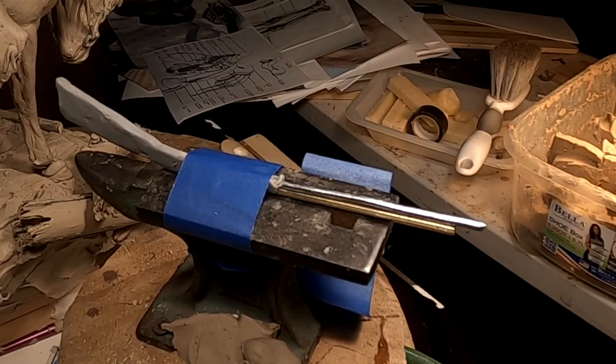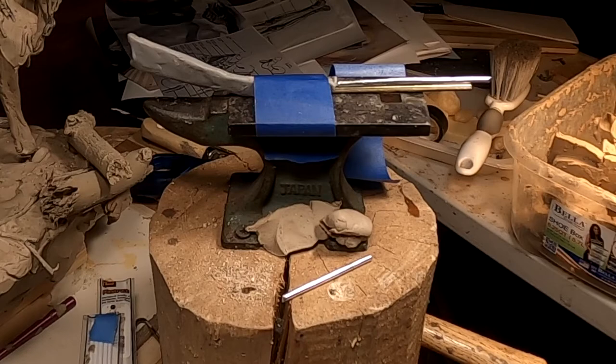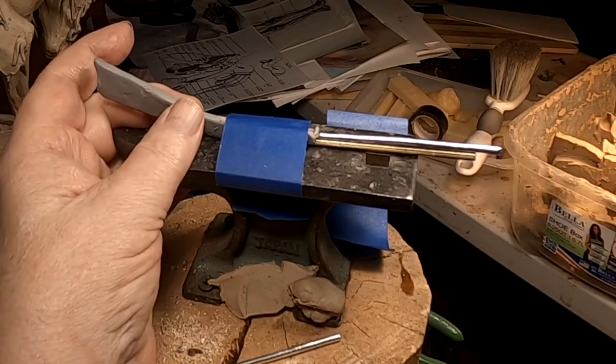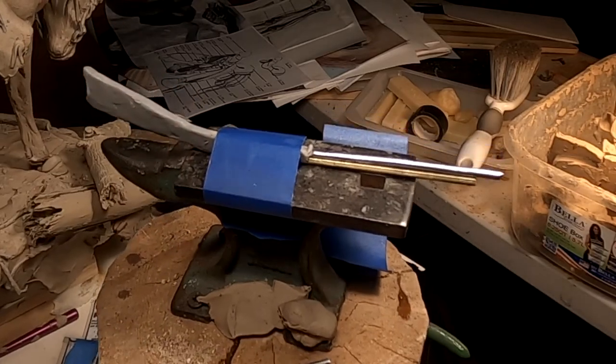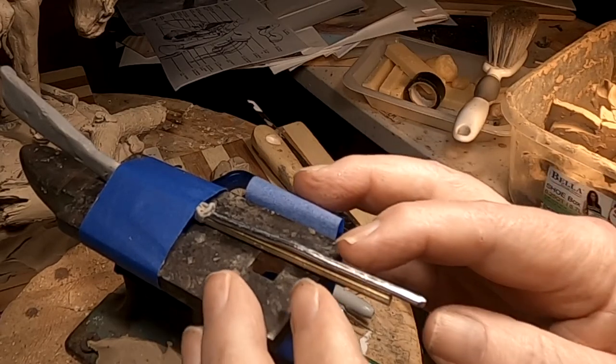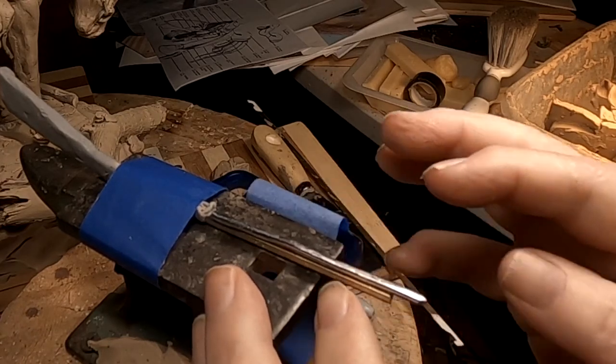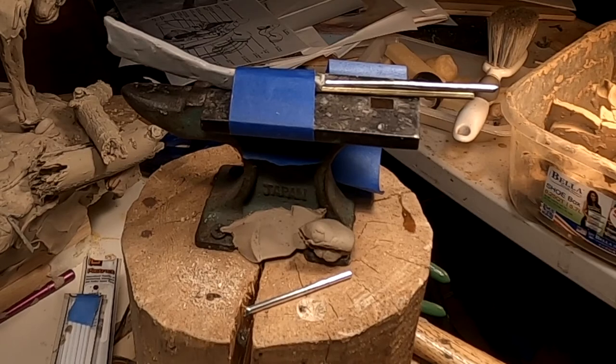I'm gonna just leave that — I was gonna put a piece of tape over it but that doesn't work well, so I'm going to leave it the way it is. That looks good and I'll clip the end off tomorrow morning or tomorrow afternoon when I come down to work on the clay. Whether this works or not we'll find out — after all, it's Friday, not Thursday anymore.